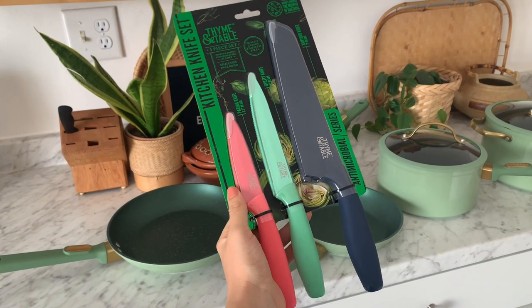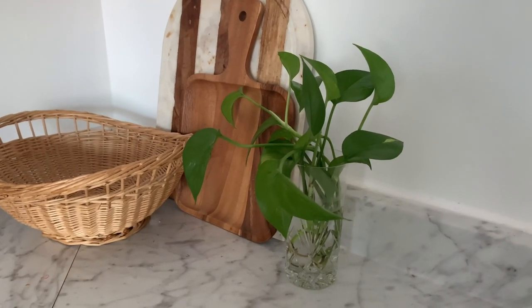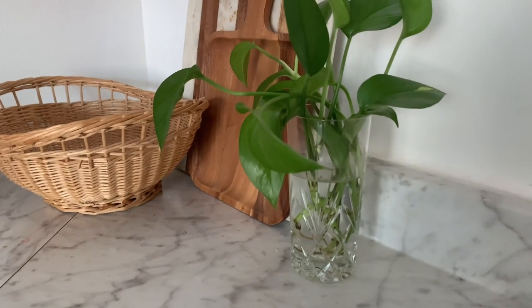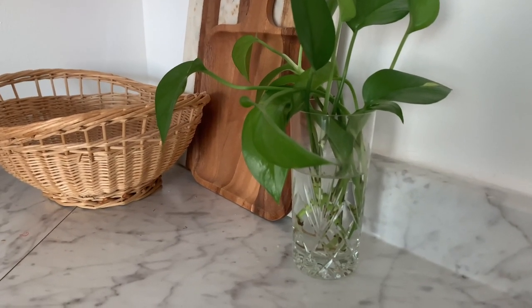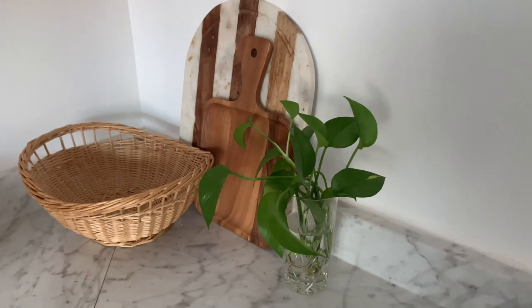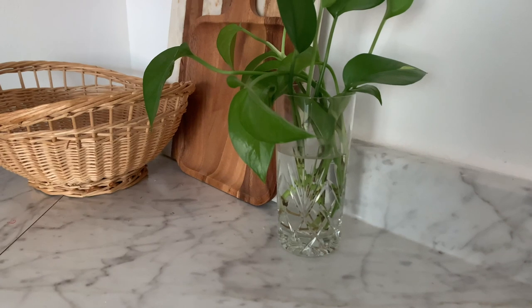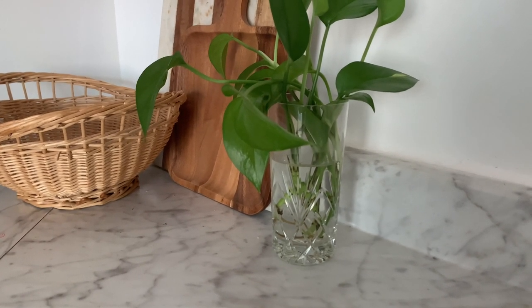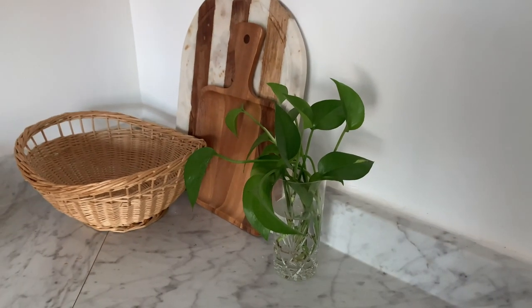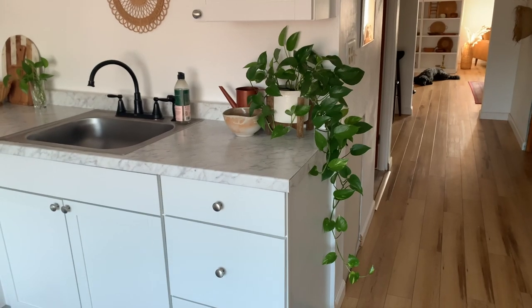I wanted to show you guys how I repot these plant cuttings I'm propagating, but only two out of the five have roots so far. The other ones don't have roots yet, which is super weird because it's been several weeks. The two that do have roots are getting pretty long, so I'm going to wait just a couple more days hoping the others catch up, because I wanted to repot all of them at the same time.